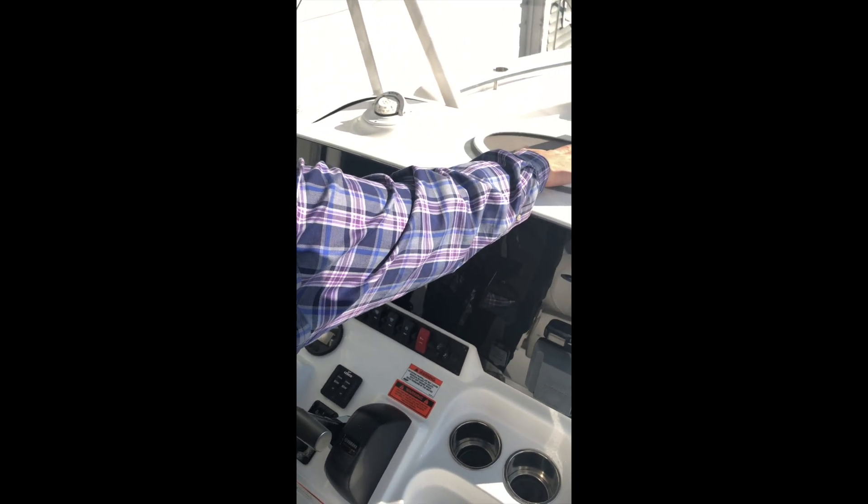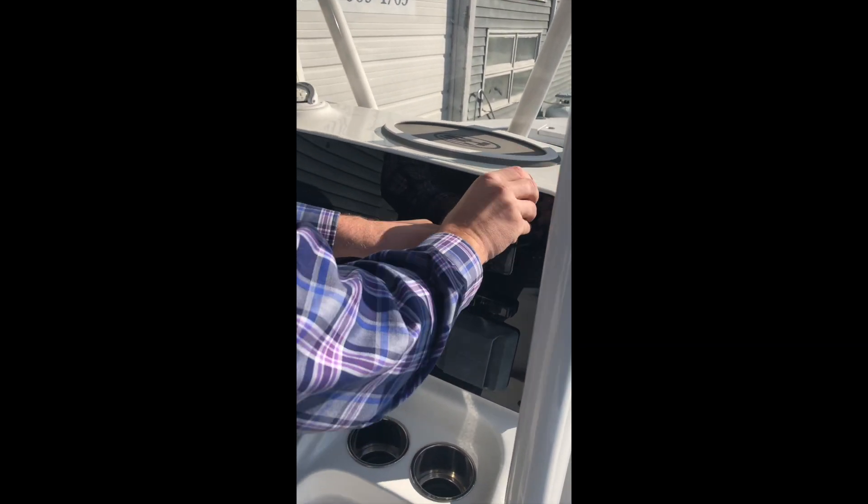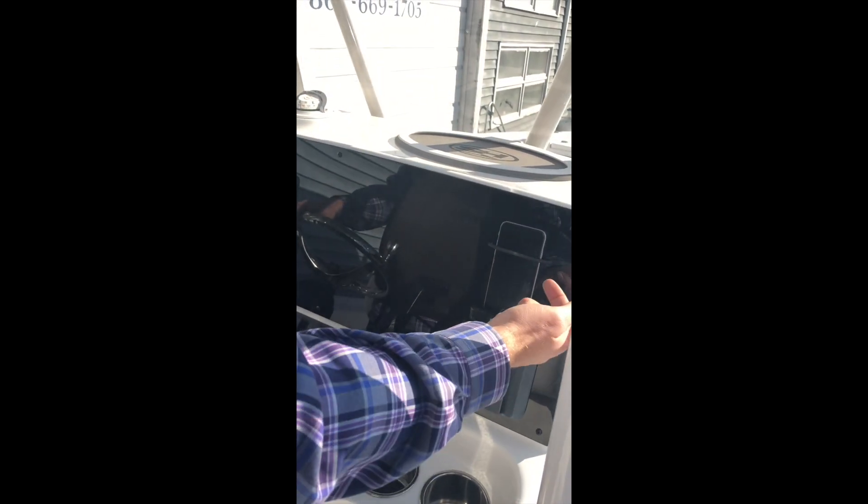Up on the dash here you have a foam pad for putting phones, wallets, that kind of thing — keeping them from bouncing around. And then over here we have a phone holder. Something we're doing on a lot of our new boats is actually putting an induction charger in behind so that you can charge while you're underway and DJ while you're underway.